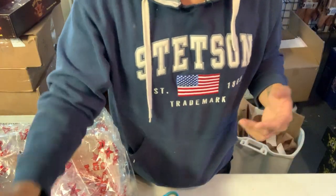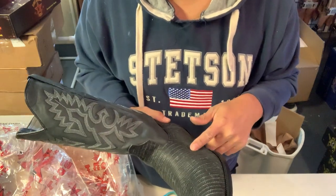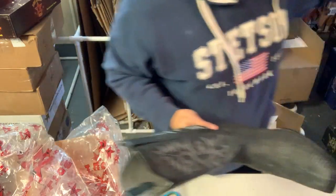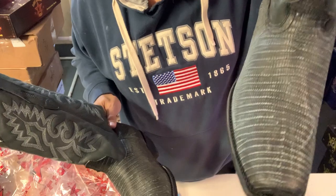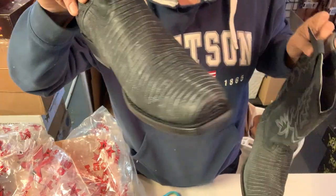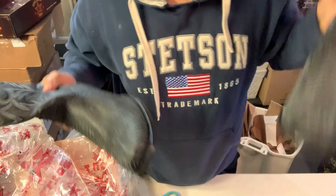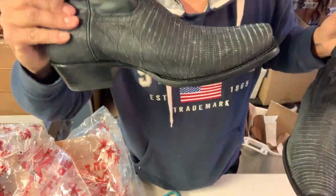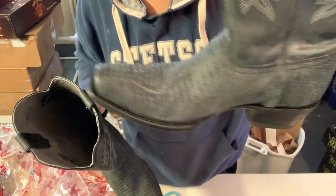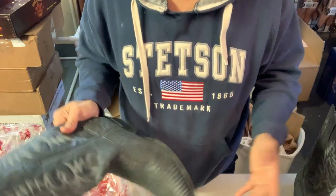I just got these lizard boots in a sanded black color — they're supposed to look like this, all sanded. But after I cleaned the actual lizard boot with the reptile cleaner, they got dark and stayed dark like this for about a week. They're called sanded black, so I was wondering how come they got dark and stayed that way.